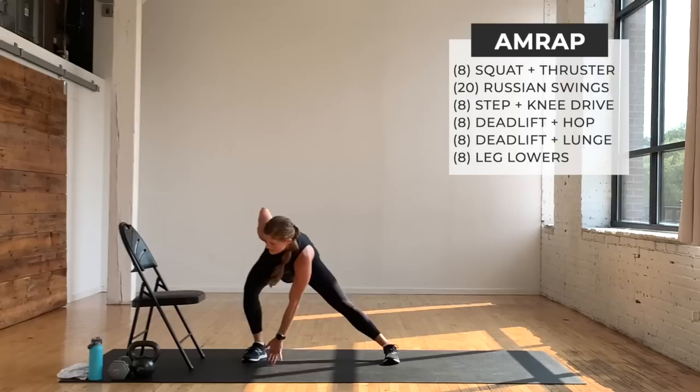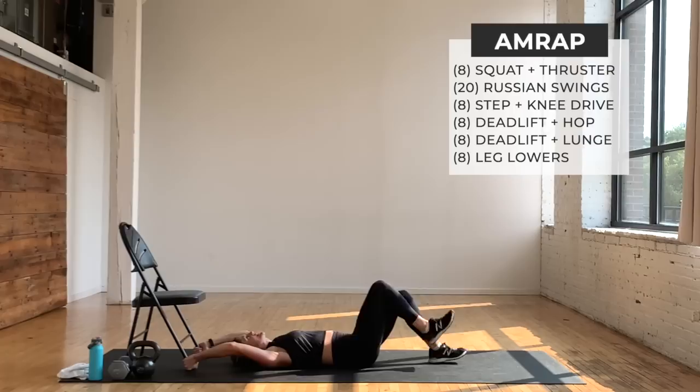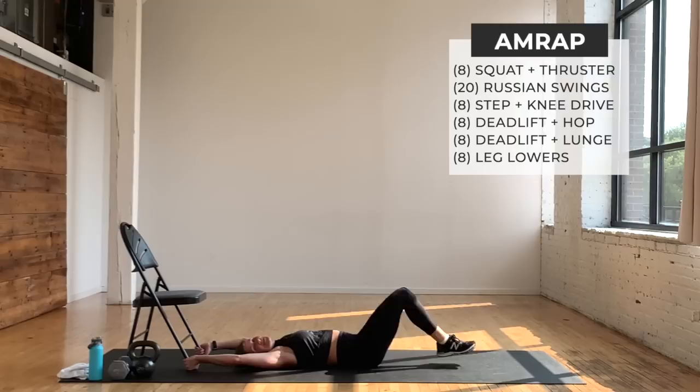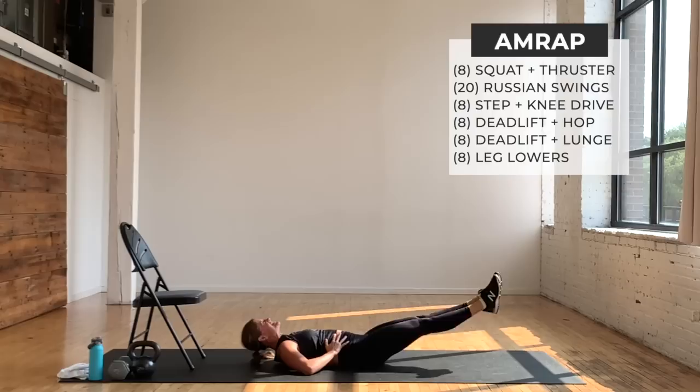Last move — go to your back. Option to take the kettlebell overhead, or hold on to the chair to stabilize. It's an eccentric leg lower: go down for a count of two, three, pull in, shoot up. Keeping the ribcage pulled in tight — only lowering to the point where you feel your ribcage start to pop off the mat. You've got eight of those.